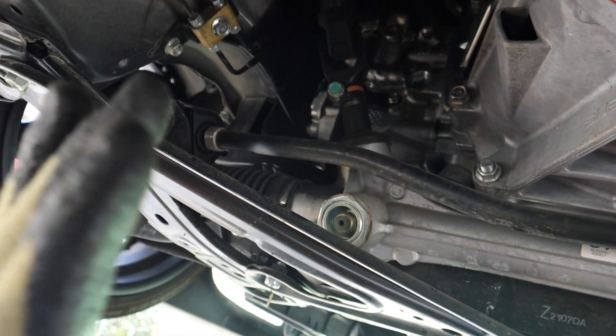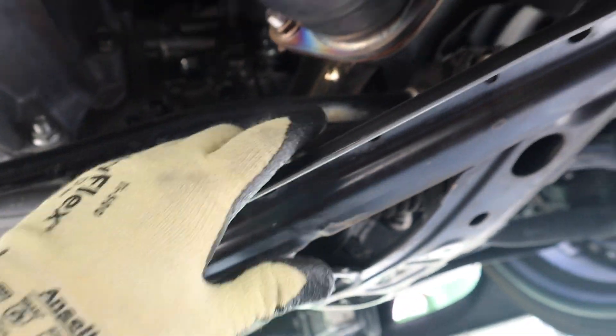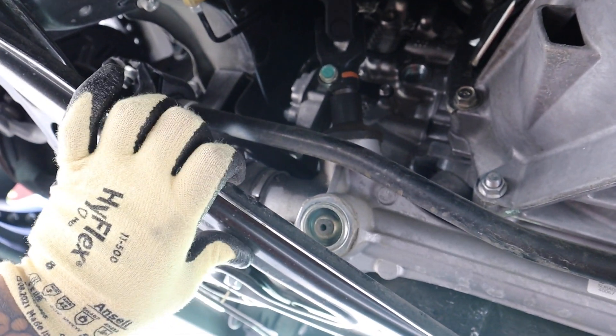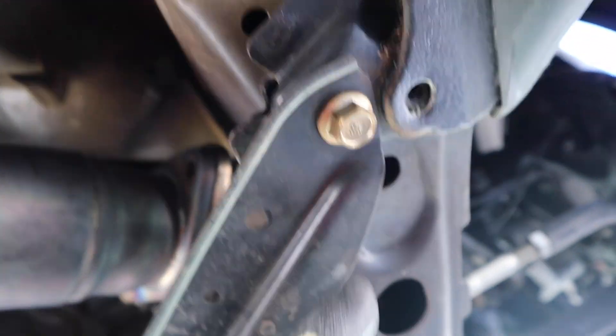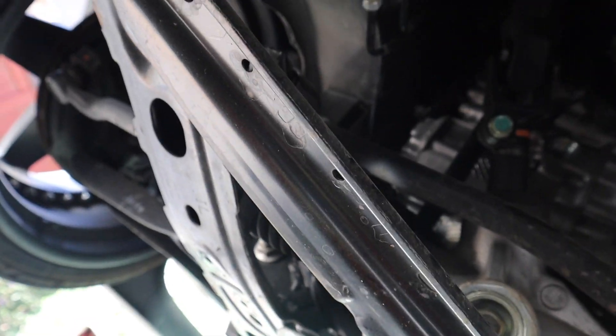Now that we got the covers removed, you can see the front strut bar right here — it's connected to these frames. We actually are going to have to take off these frames and the bar should come out in full with these two frames. We gotta hit these bolts, they're about 14s, and after we take it out we're going to line it up with the new one and put it in exactly the same orientation.